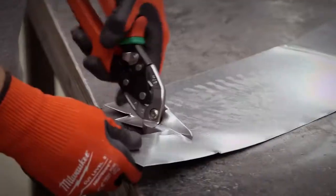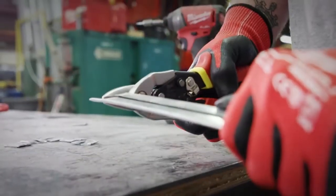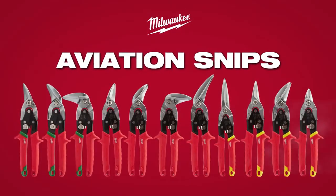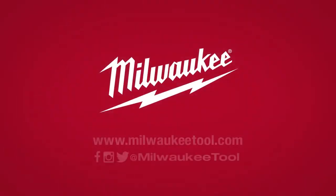Available in standard, offset, long cut, and specialty models. Experience the best in class cutting performance and maximum durability with Milwaukee aviation snips.